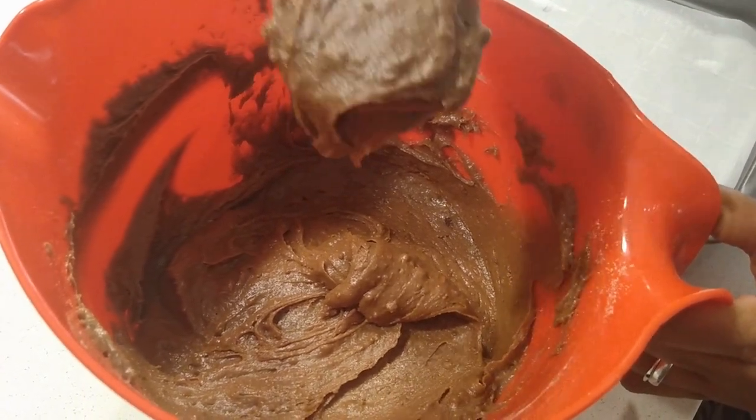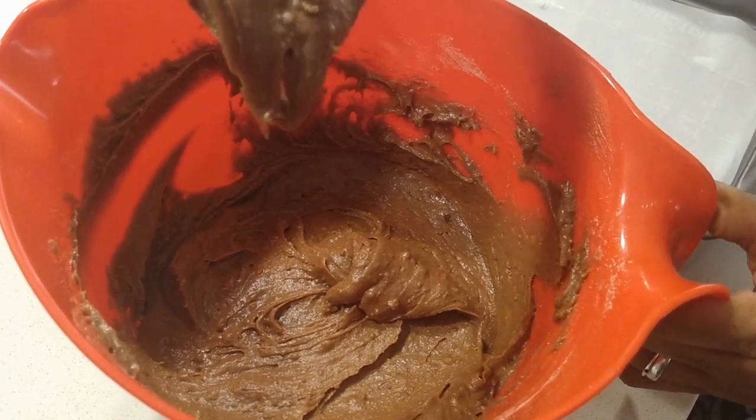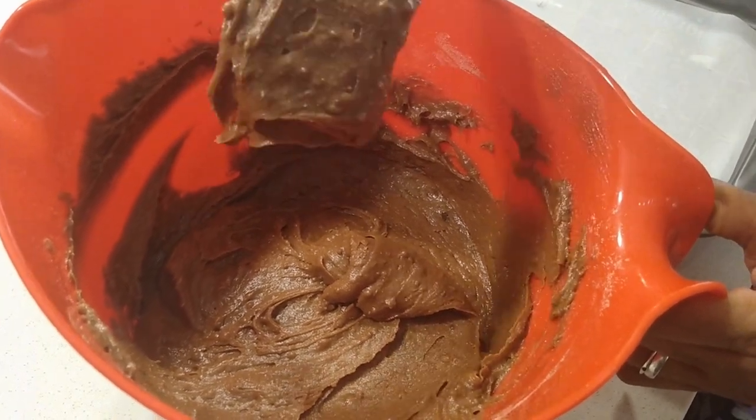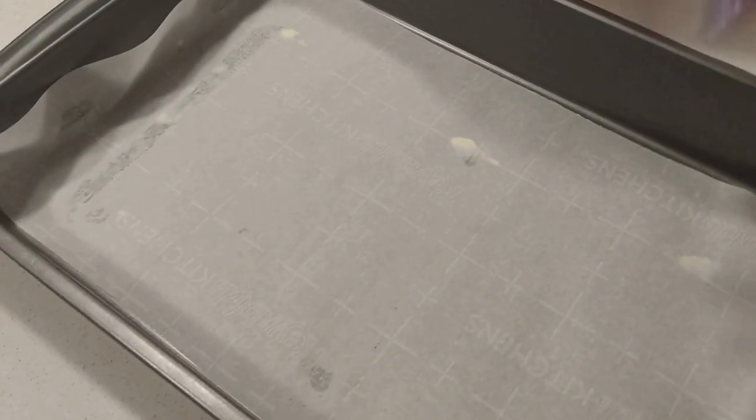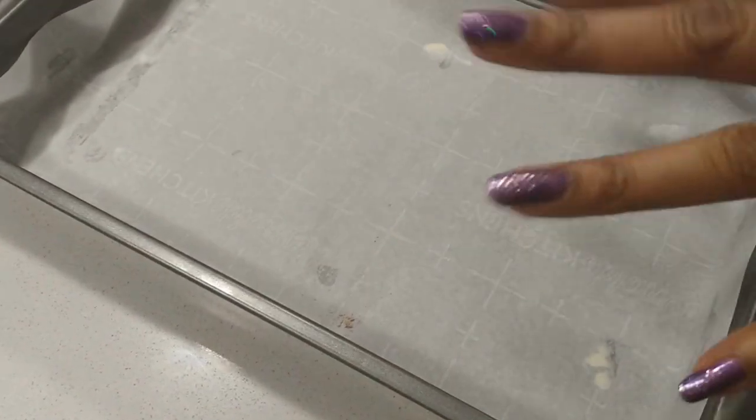So I put two tablespoons of heavy cream, or you could do two tablespoons of milk — whole milk, 2%, almond milk. I've already prepared my pan with parchment. I put down margarine underneath to stop it from sliding.